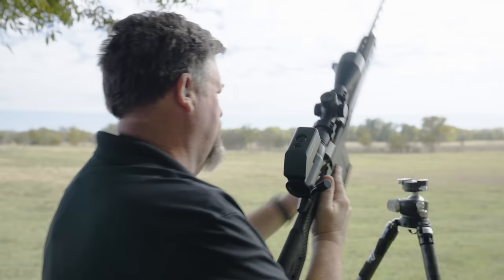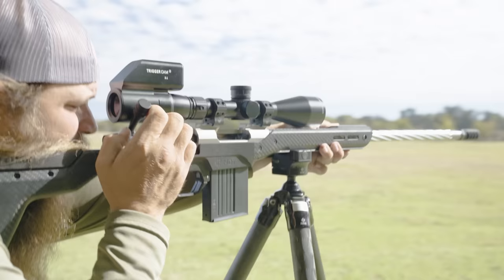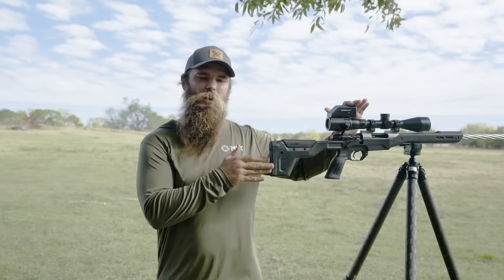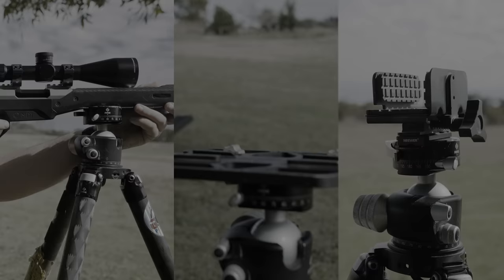I thought it would take a little more time than some of the other methods, but it went really quick. So there's more than just shooting one target off of a tripod — it's the ability to track a target or move between targets that really is going to show part of the difference, as well as the management of recoil.